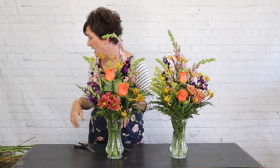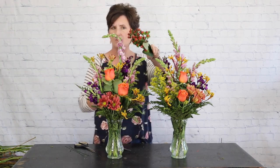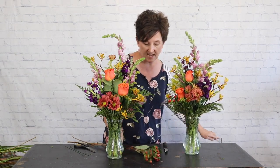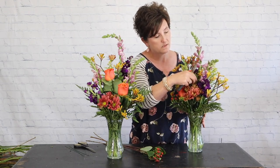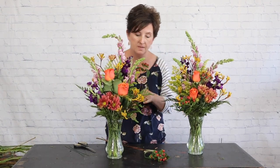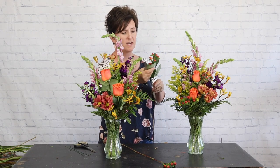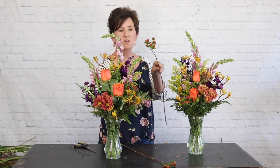These are hypericum berries, also called coffee berries, in kind of a burgundy-red or brick red color. I'm going to take a couple of stems of these berries and tuck them here and there as a filler flower. I love hypericum berries — they come in lots of colors and they work perfect for fall. If any of the greenery is bruised, just go ahead and remove that large foliage; it won't hurt the berries at all.